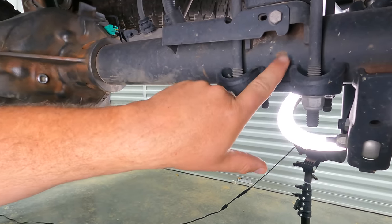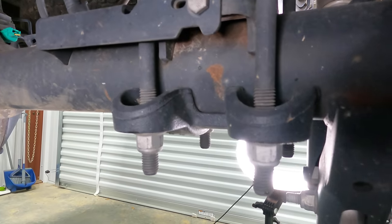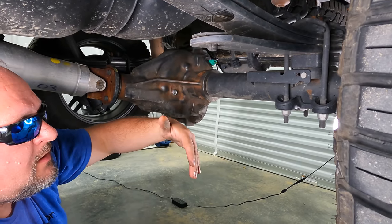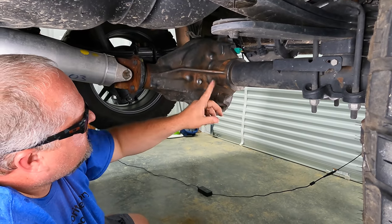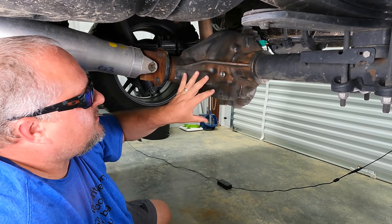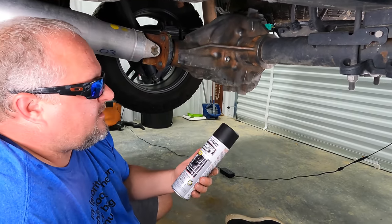One more thing guys - if you've got a spot that's a little thicker, anything that would chip off, you want to get it chipped off. That way the coating doesn't have a chance to flake off as well. But as far as surface rust, I wouldn't spend too much time really detailing the crap out of this thing because this undercoating is going to take care of that for you.